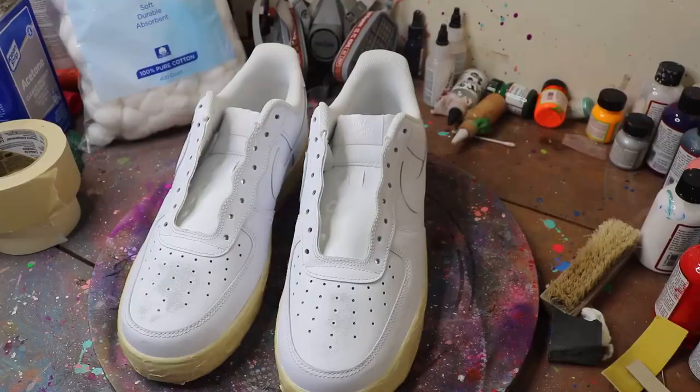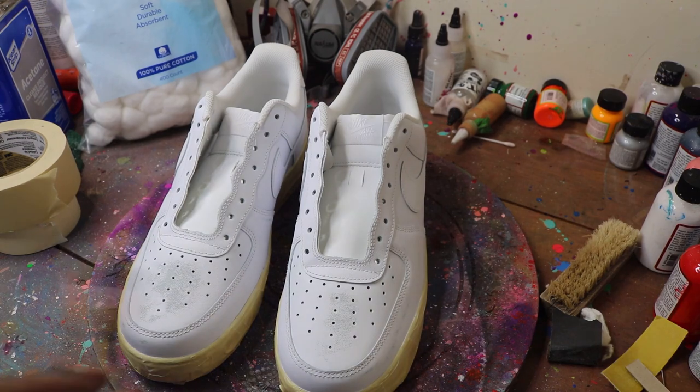Today I'm gonna be showing y'all how to fully saturate colors. I talked about this on a previous video and thought I should show y'all exactly how I do it. We are of course working on a pair of all white Air Force 1s. Alright, we finna get it packed.